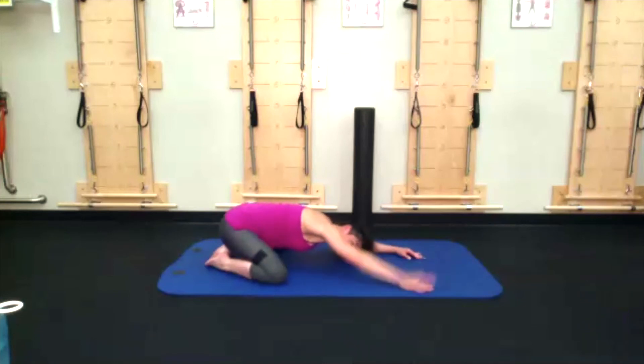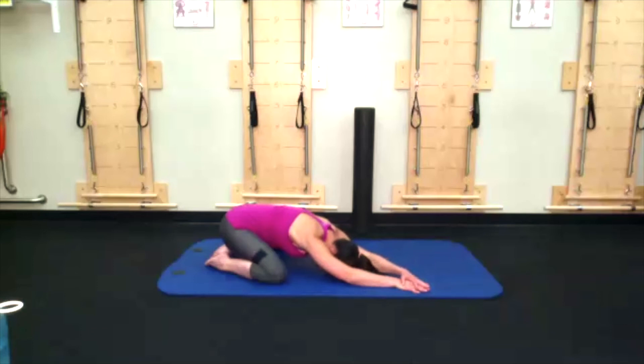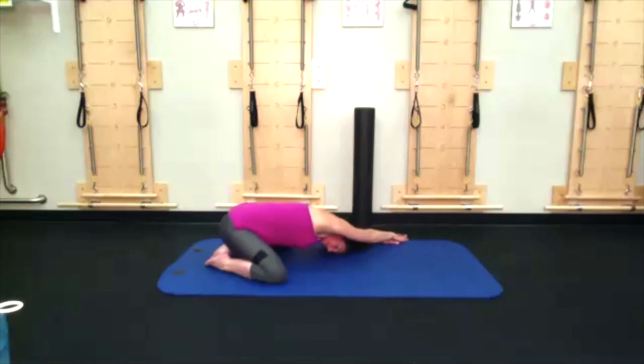Walk your hands over to the right side of your space. Left hand goes on top of right, push down, getting a nice left-side arm, shoulder, and armpit stretch — maybe even into the ribs. Walk your hands back to center, then over to the left side. Right hand goes on top of left, push down, getting a stretch through the right armpit, shoulder, and right ribs.